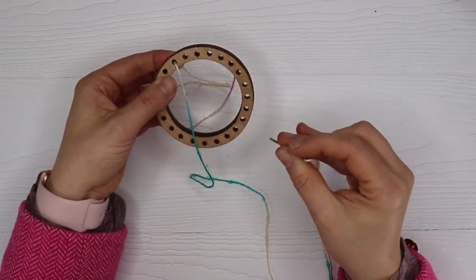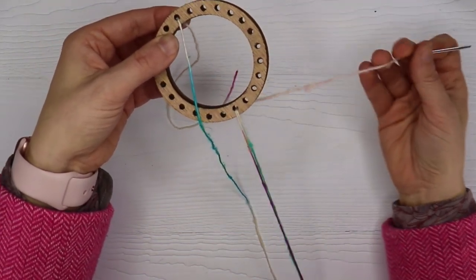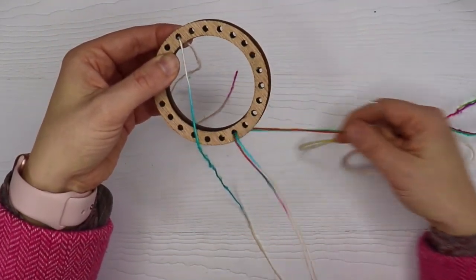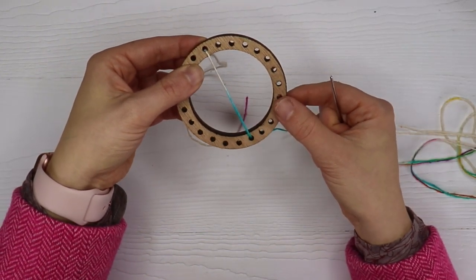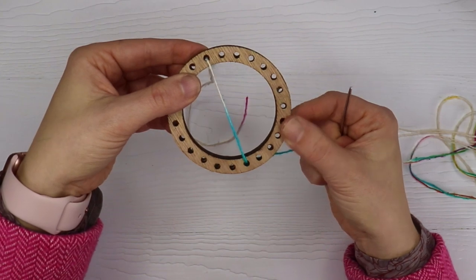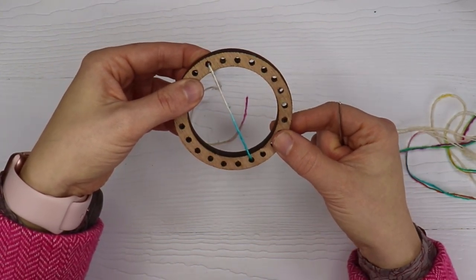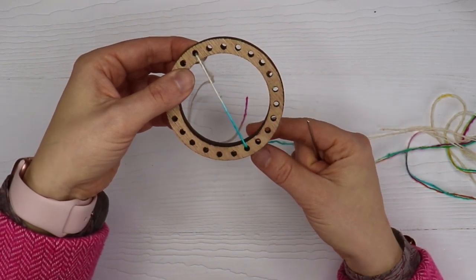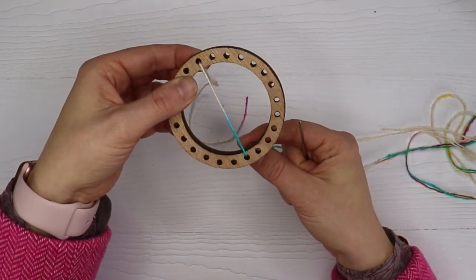Then you're going to thread your needle through the top to the back, through both holes of the loom. I'm holding the yarn so it doesn't slip all the way through with my index finger. You're just going to want to hold that there and let the yarn be a little bit snug, so it's almost like spongy in a sense.